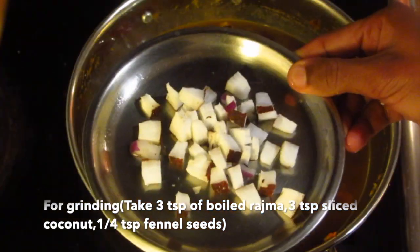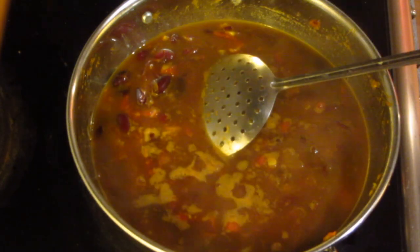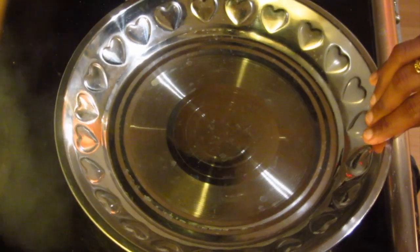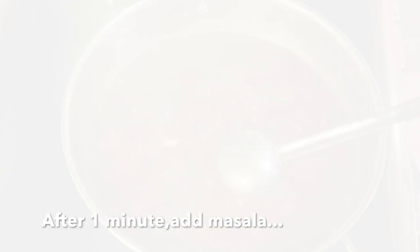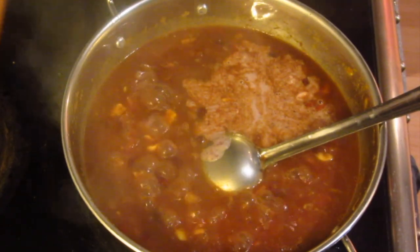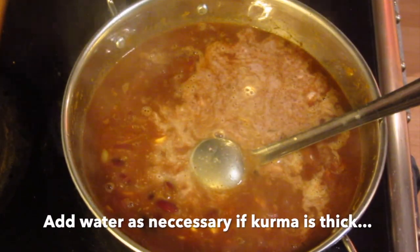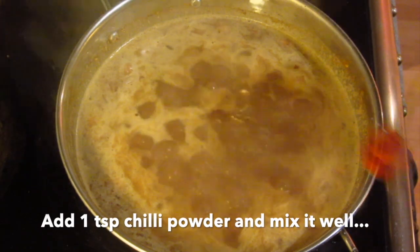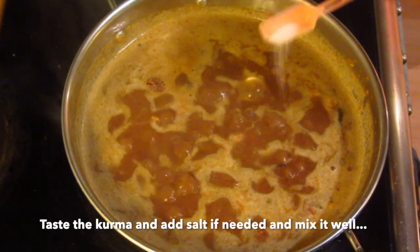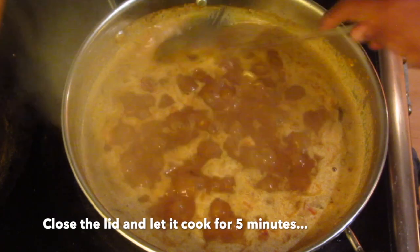3 tsp rajma, 1 silthengai, 1-5 tsp sambar. Add the rajma and mix. Add a little bit, so you add the honey, add it to 1 teaspoon of high tool, add it to the honey.